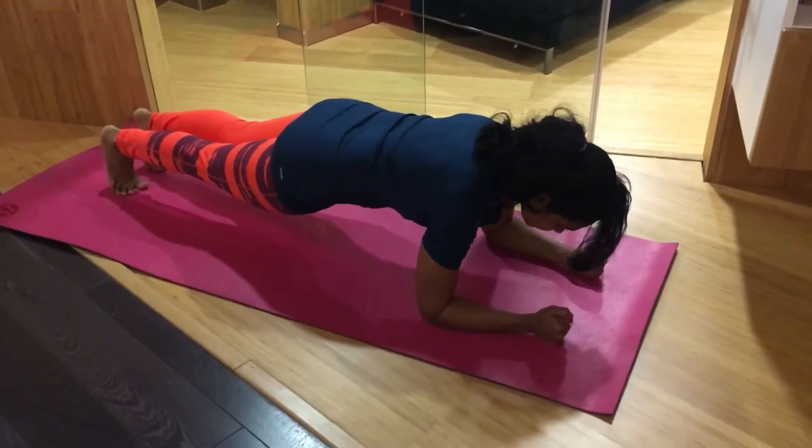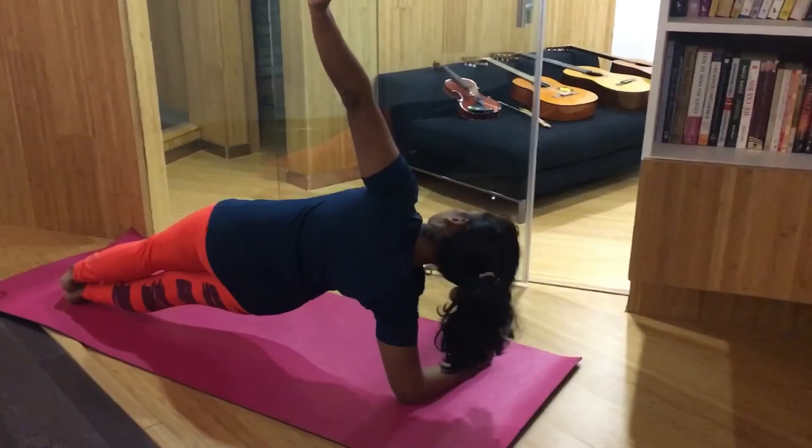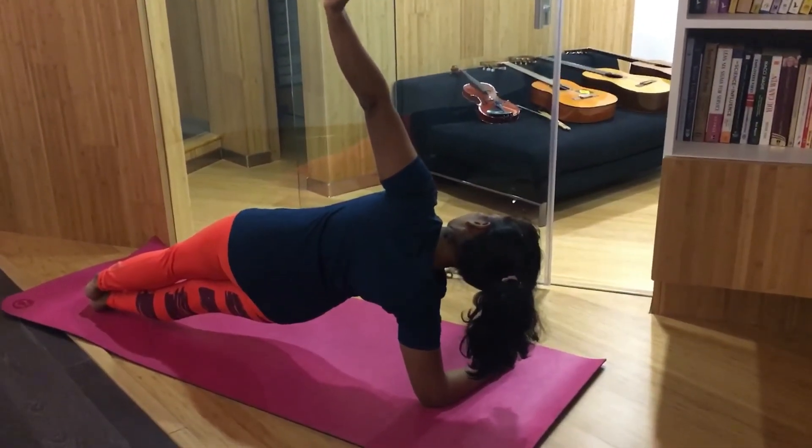Hold an Ironman for 30 seconds. Hold a side plank for 30 seconds, then repeat on the next side for 30 seconds.